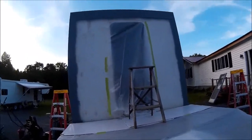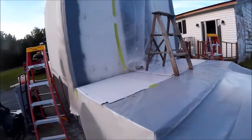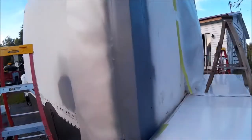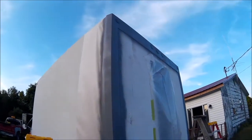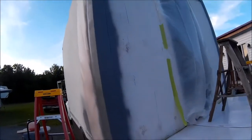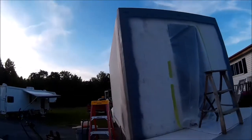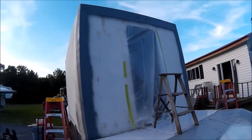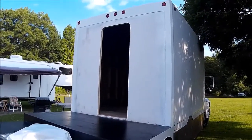We got it primed, we got everything covered up here with plastic and taped off the things that I didn't want to get covered. Here's our first coat of primer. We've got to do the wet sanding and some other stuff to get it prepared for the white, but should be a couple days and we'll be painting the white.